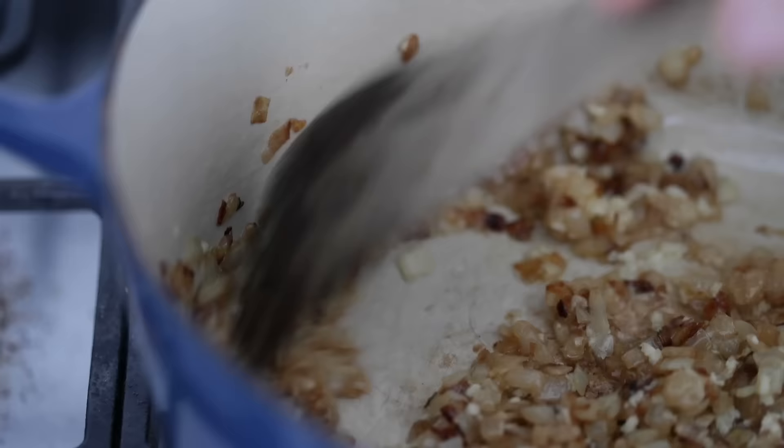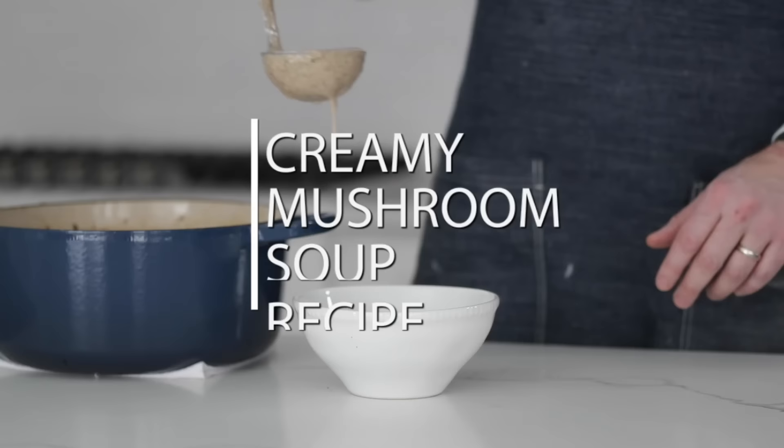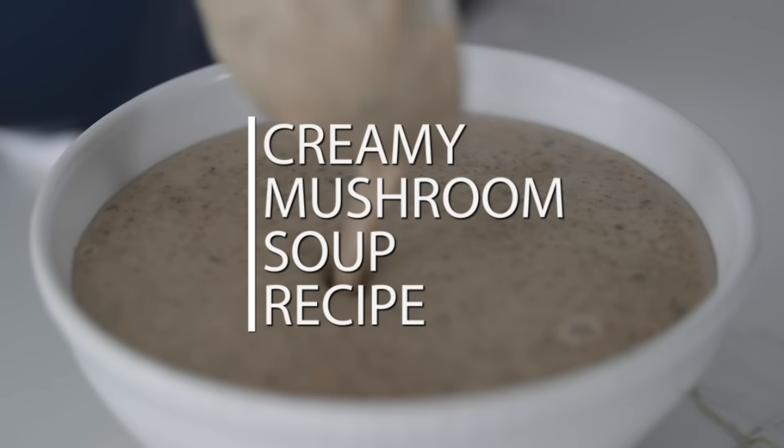No joke, there was a time where I literally had to make cream of mushroom soup every single day for about two months because it was super popular in the restaurant, and we actually use it in a few other recipes. This thing is jam packed with wild mushrooms. It is so dang delicious — I know you're gonna love this recipe.